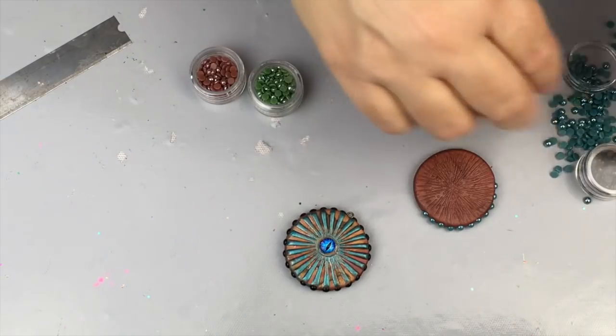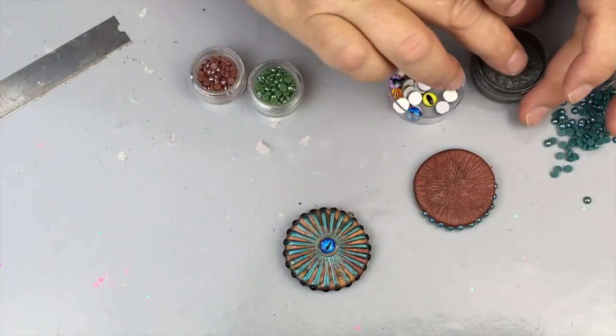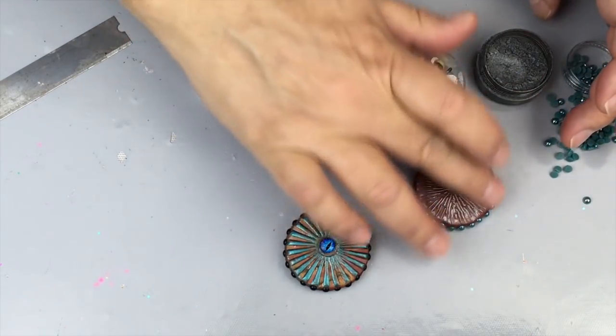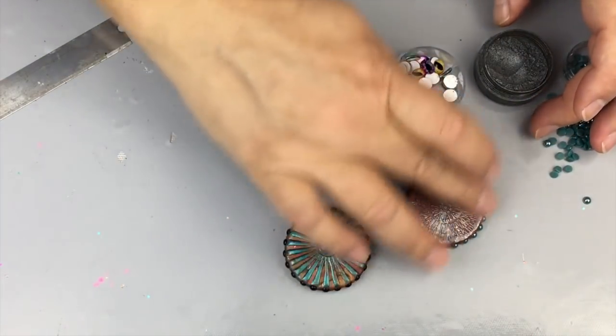Once you have all the cabochons on, you want to colorize it however you like — you can use some paint or powder pigments. I'm going with a little bit of pigment here, a gray color, putting it on my finger and then highlighting like you would. You can do as many colors as you want depending on the look you're going for, and you can do both sides.